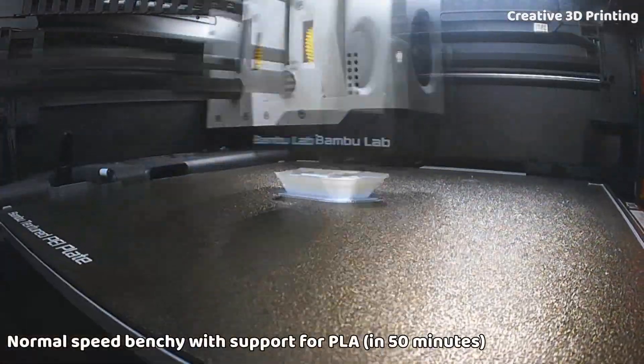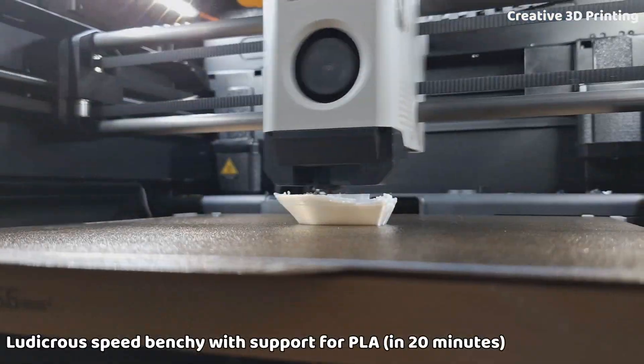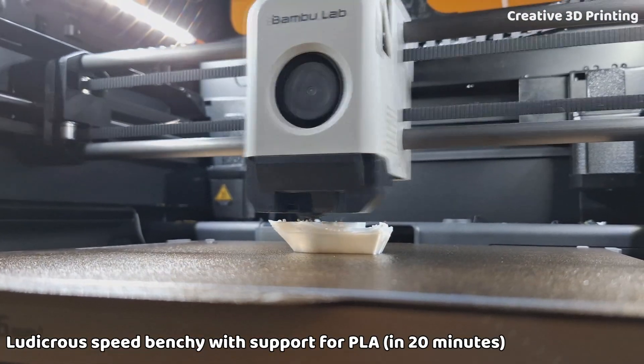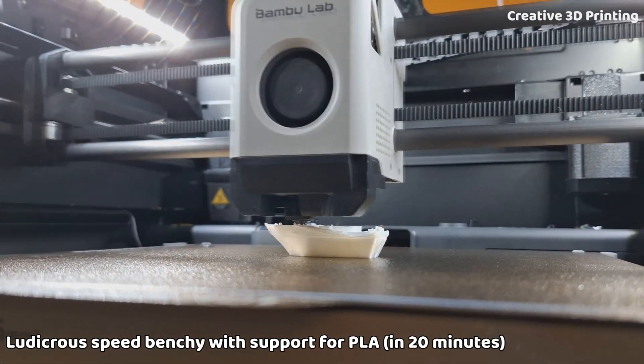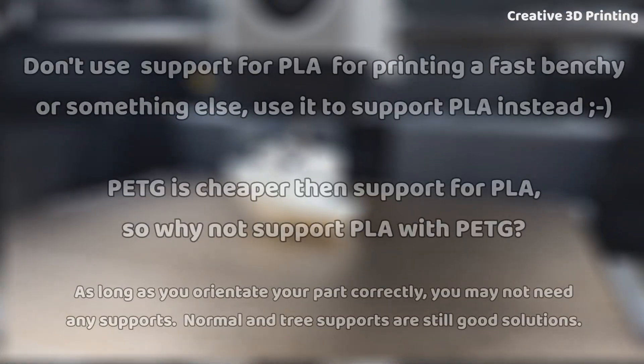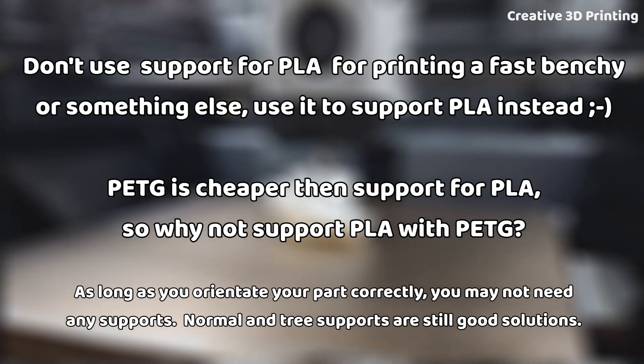Just for fun, I attempted to print a benchy using support for PLA — first at normal speed and then with the fastest settings. Support for PLA can't handle overhangs well and it's very brittle. During the high-speed print, it even broke off while printing the chimney. So there you have it: support for PLA isn't designed for full prints, and PETG works great as a support material for saving costs.